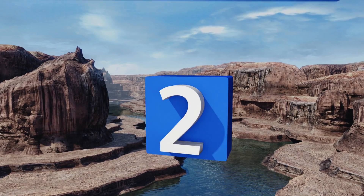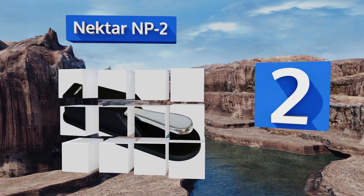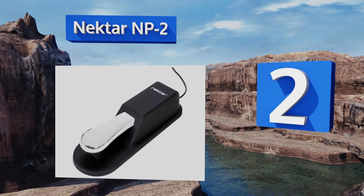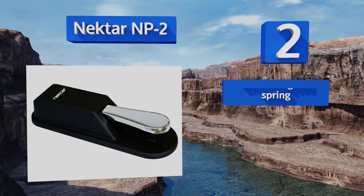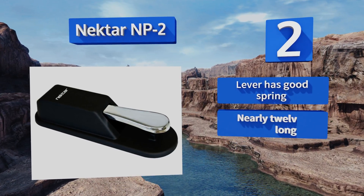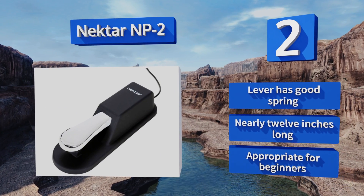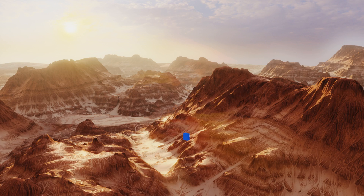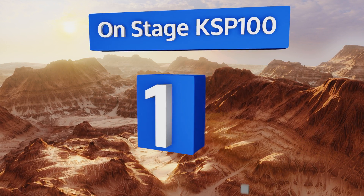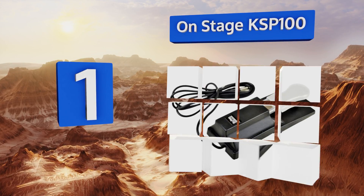At number two, the Nektar NP2 has a sturdy weighted base so you can feel confident as you practice. A detail passionate players will appreciate: this one is crafted to produce a consistent note-lengthening effect across all keyboards, synthesizers, and digital pianos. The lever has a good spring and it's nearly 12 inches long. This one is appropriate for beginners and advanced players alike.